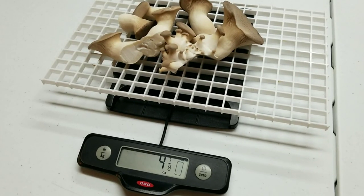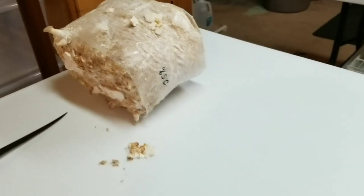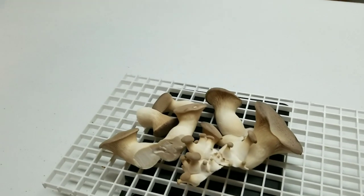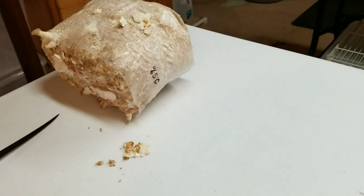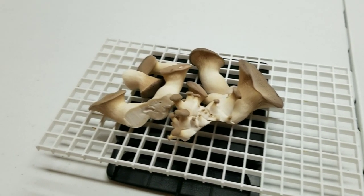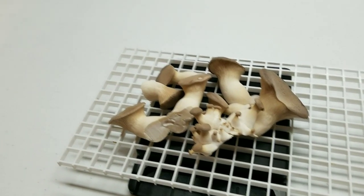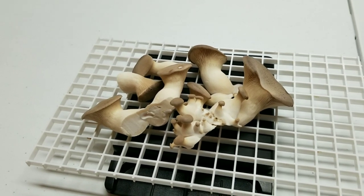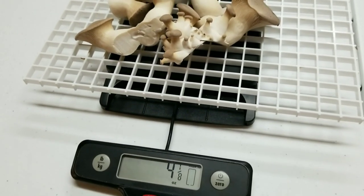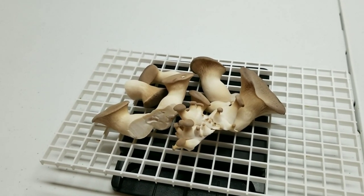Second flush on our 5 percent block: 8 and 3/8 ounces — only about an ounce less than the first flush, so that's a really nice second flush. This is the final weigh-up for our experiment. Second flush — actually a pretty small second flush — just under 5 ounces off of our 2.5 percent supplemented block. If you total up the two flushes for the 2.5 percent we're at about 17 ounces for two flushes, and with the 5 percent we're actually a little bit above that — between 17 to 18 ounces. So pretty similar, just a hair more yield out of the 5 percent. The 2.5 percent definitely had a bigger first flush — over 11 ounces — but the second flush was quite a bit smaller, so in the end they were pretty similar.